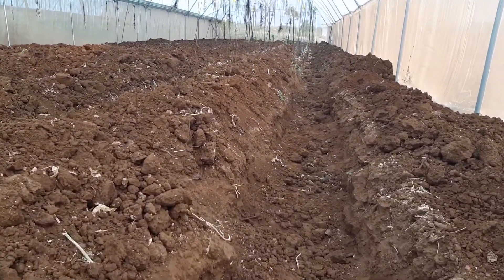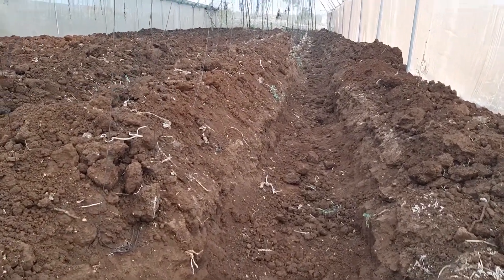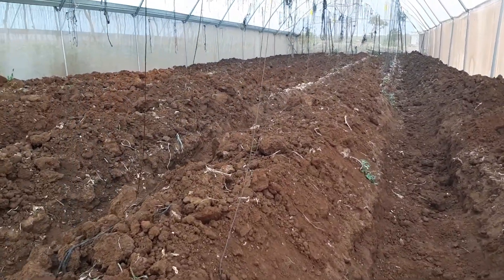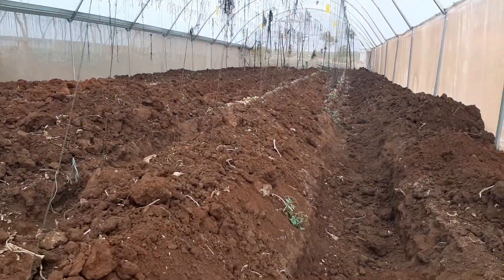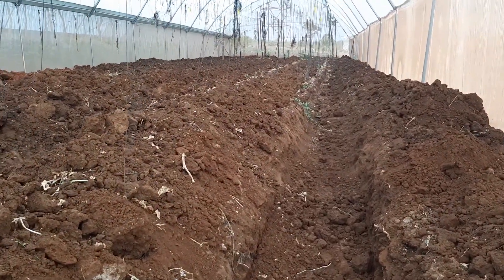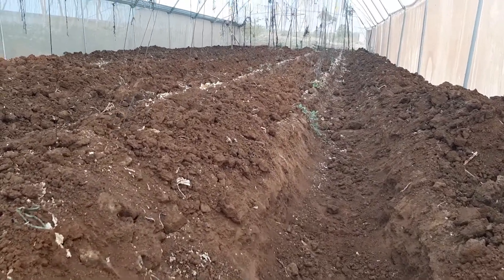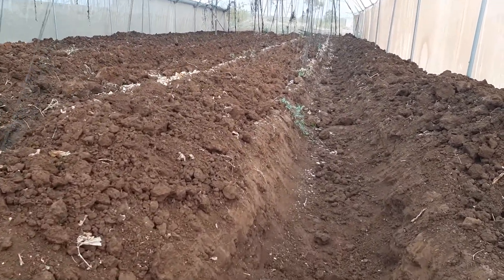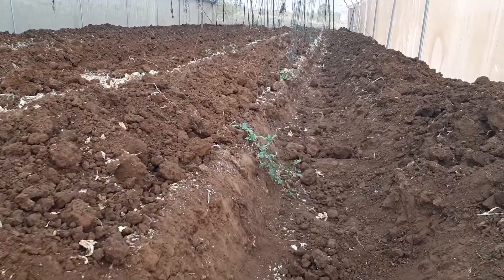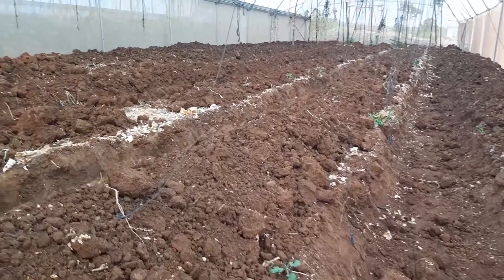We dig about 30 centimeter ridges in terms of depth, and then we put in some plant residues and mix them with chicken manure. That ensures that we actually prepare the land for permanence in terms of nutritional content.